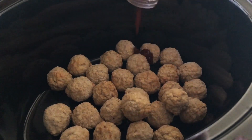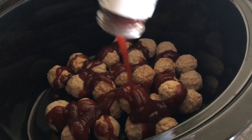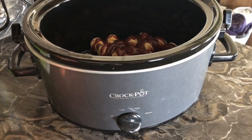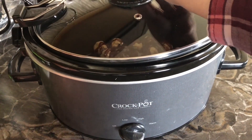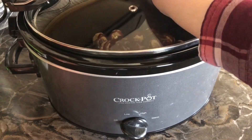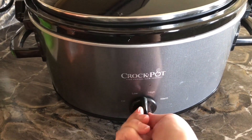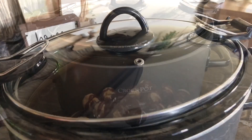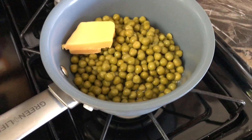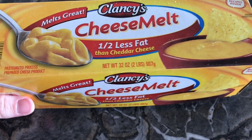We ended up making these with some mashed potatoes and some cheesy peas and it was absolutely delicious. These meatballs are definitely something we're going to have again. That Hawaiian barbecue sauce was so delightful — definitely try it if you like a sweeter barbecue sauce. This meal is super budget friendly. You could use instant mashed potatoes if that's what you have on hand, or you can use regular potatoes and mash them up. Either way, this meal is super budget friendly yet super delicious.